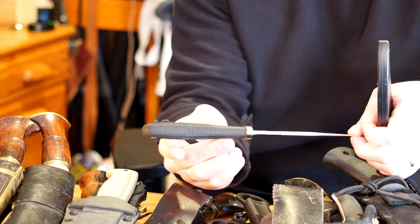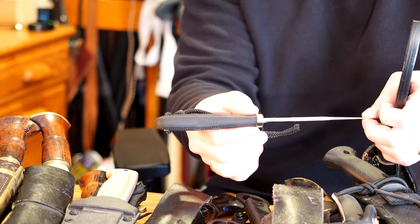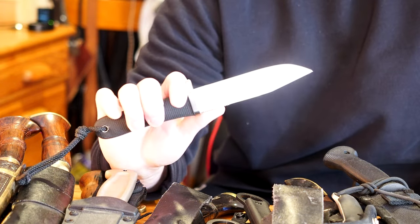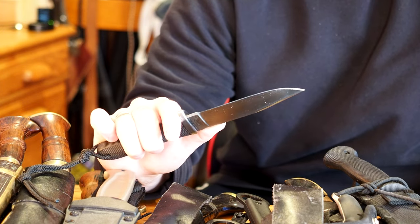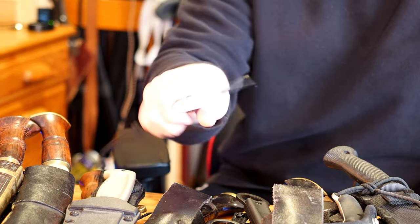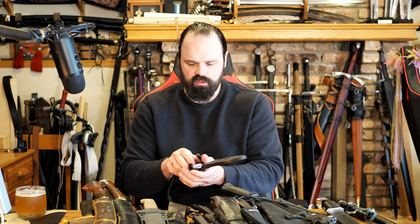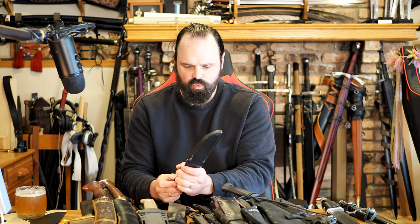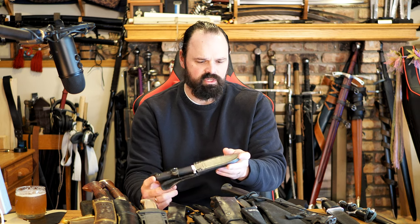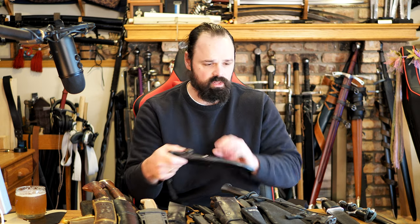Something I actually kind of like about this is the profile of the handle — it's relatively thin where the guard is, and then it swells out a little bit, and it does feel pretty good in my hand. In terms of cheaper knives, I believe it's around the $30–$40 price point. It feels good, it's not particularly thick, it's a light, comfortable knife. The little sheath leaves a little bit to be desired, but it's a hunting knife I wouldn't mind bringing out camping, and not one I'm afraid of damaging. It serves its purpose at its price point.